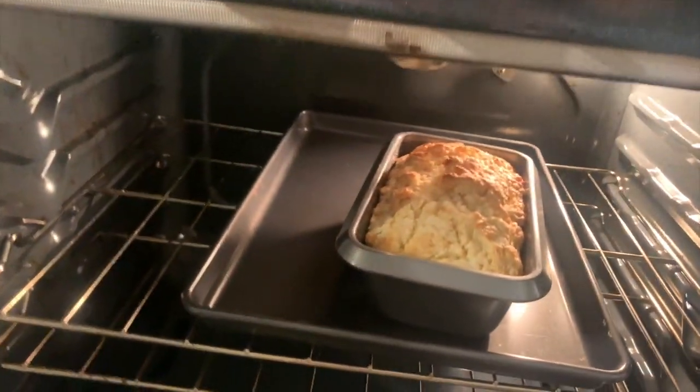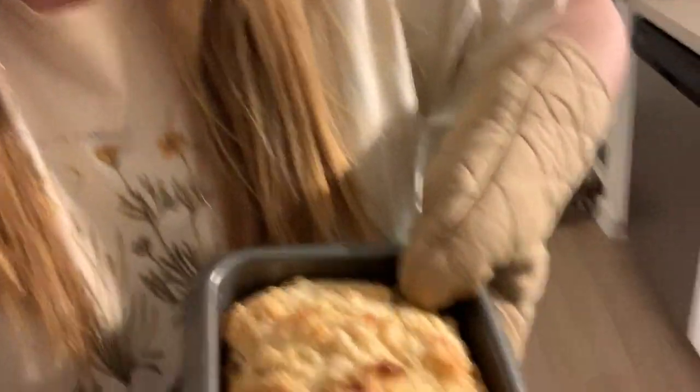Our oven is at 375, so we're going to pop her in there — bye, good luck! It says we put her in the oven for 45 to 55 minutes, so I'm going to set a timer for 45 minutes, check on her to see if she looks done, and then we'll check back. Okay guys, it has been 45 minutes! We are about to go check on our bread. I really really hope it's cooked all the way through. Oh my gosh, you guys — it looks beautiful! I think it worked. It smells like actual bread — I'm so shook.